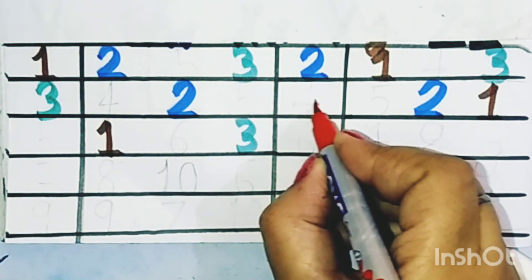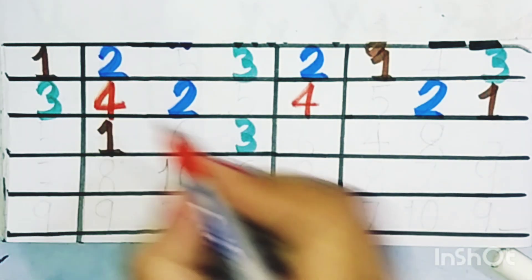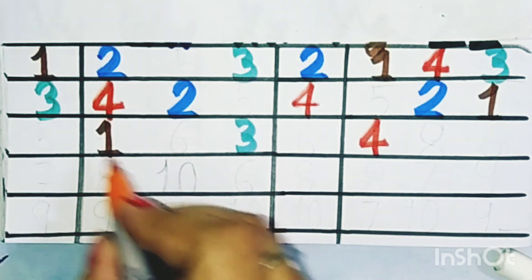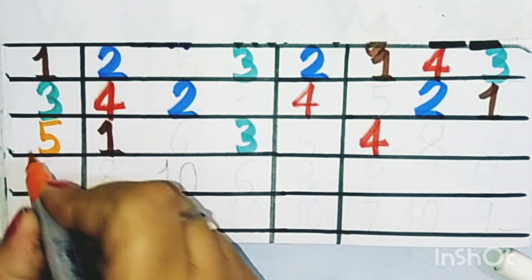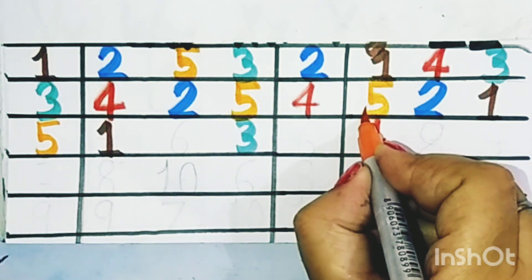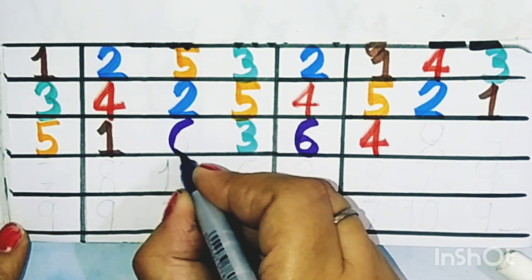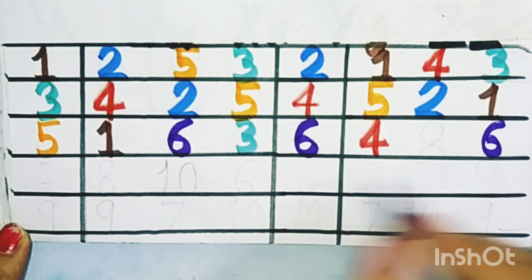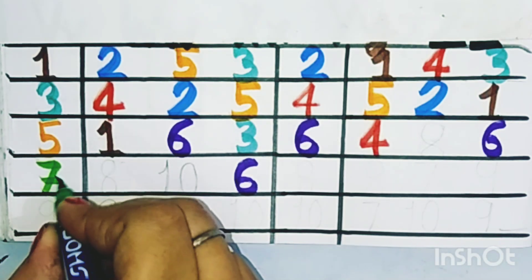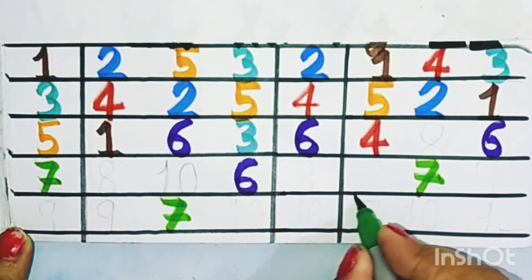This is four. Now this is also four. Five, six — now six, it's six. Now seven, this is seven, and also seven.